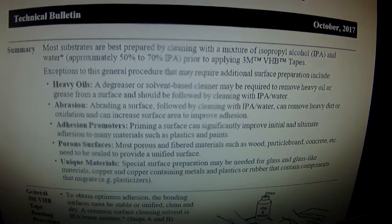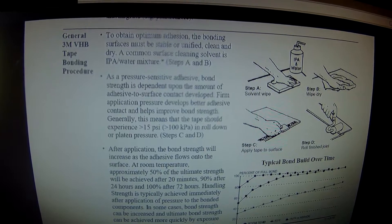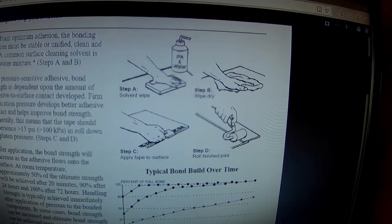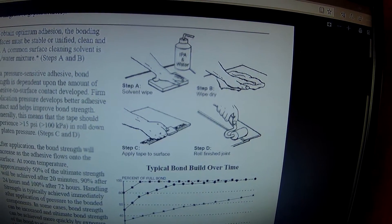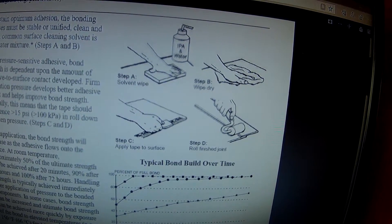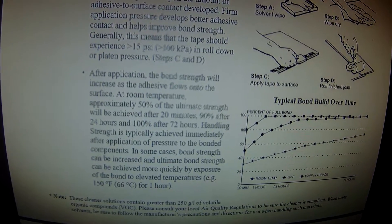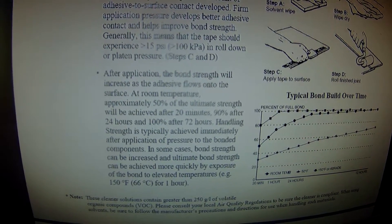You can download this from 3M's website. To obtain optimal adhesion, the bonding surfaces must be clean and dry. You do the solvent wipe, wipe it dry, then apply the tape to the surface. After application, bond strength increases as adhesive flows into the surface at room temperature: 50% of the strength is achieved after 20 minutes, 90% after 24 hours, and 100% after 72 hours.